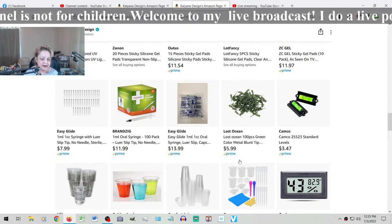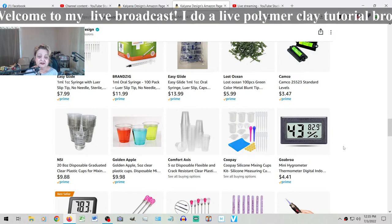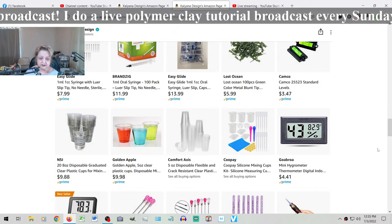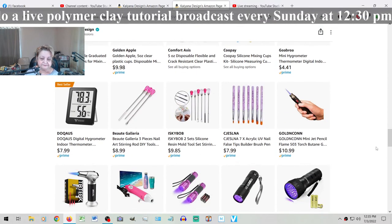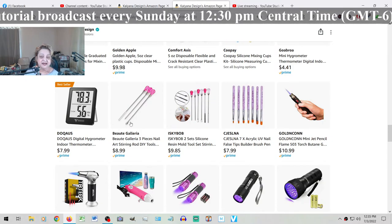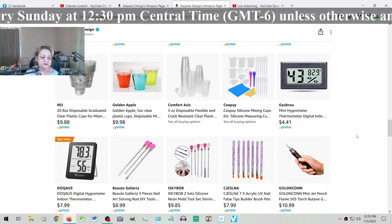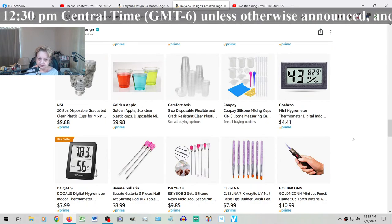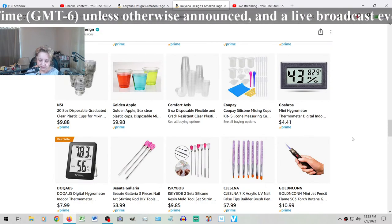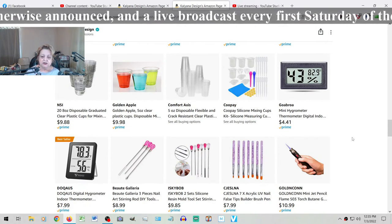For cups and mixing, I suggest you go to your local dollar store and get lollipop sticks, or order them online, along with disposable cups to mix the resin. Also very important: I have two hygrometers here. You need hygrometers especially if you're using two-part cast resin, because when the humidity is higher, your two-part cast resin will take a little bit longer to cure.